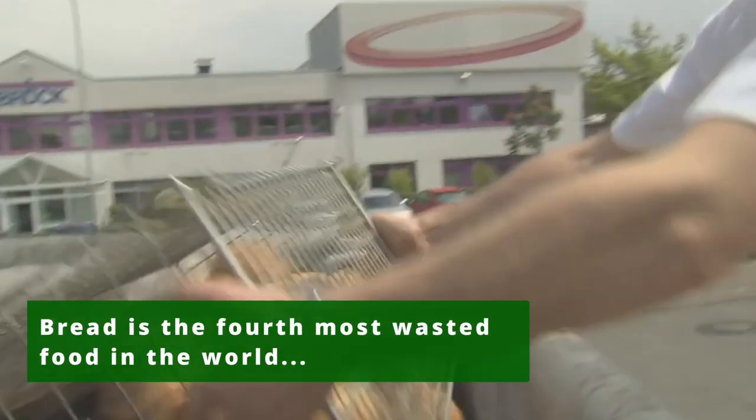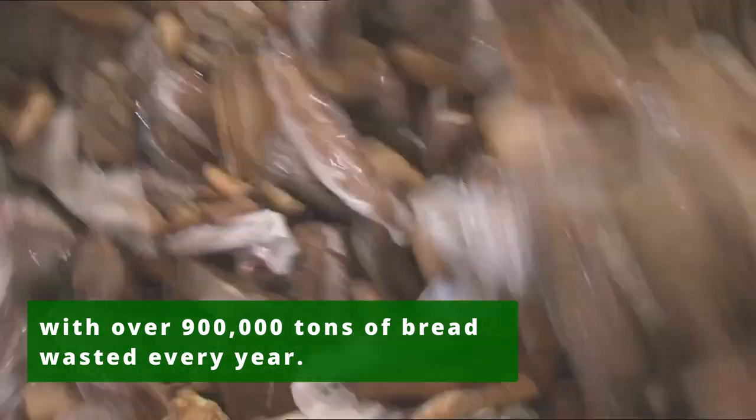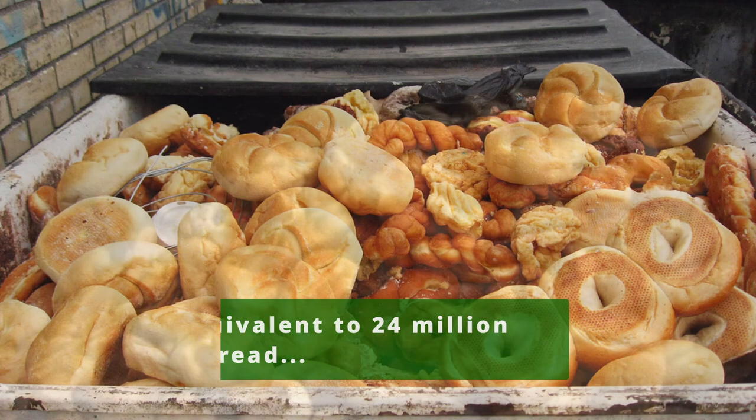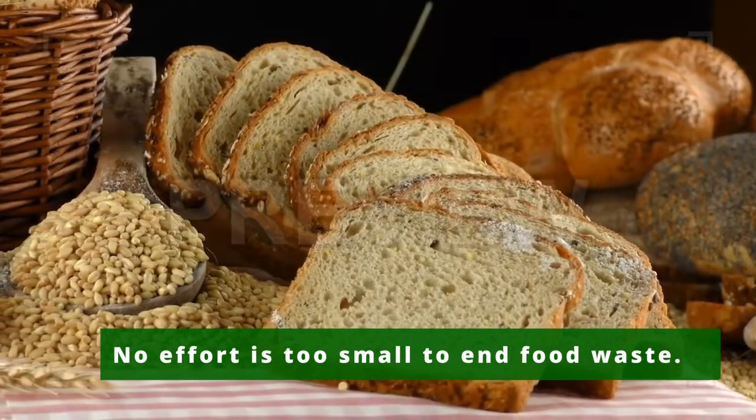Bread is the fourth most wasted food in the world, with over 900,000 tons of bread wasted every year. This is equivalent to 24 million slices of bread ending up as food waste every day. No effort is too small to end food waste.